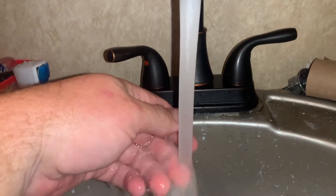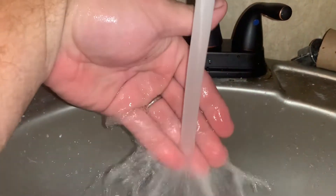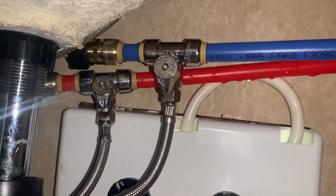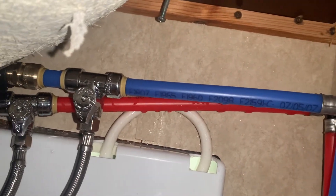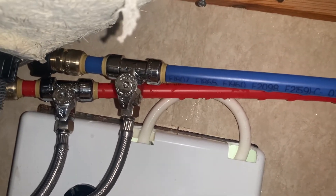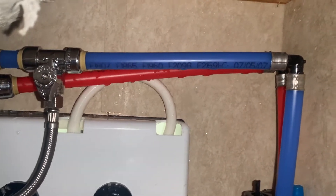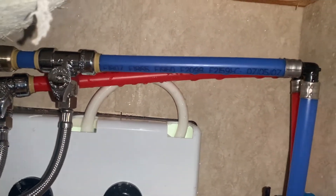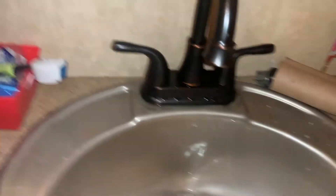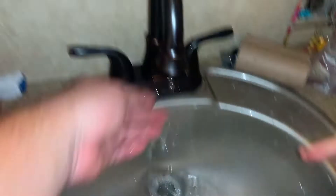We got hot water and we got cold water. Even though I feel like these lines are backwards because that's hot. What we found out is that those pipes — I knew they were backwards, I just thought the people hooked the lines up wrong. They're not backwards from the lines; they had them hooked up going to the correct color, but they're the wrong color piping. So the blue is hot and the red is cold. That's weird. Now we swapped them and our faucet works correctly. Hot. Cold. Better.